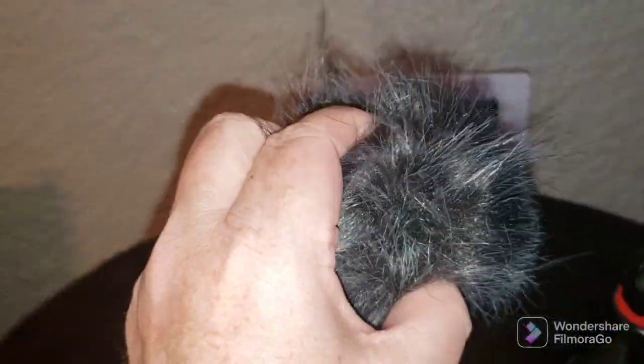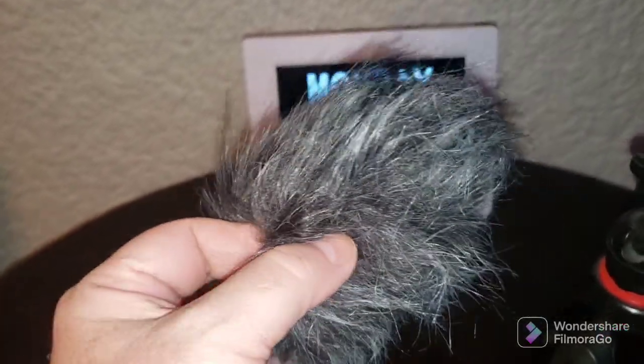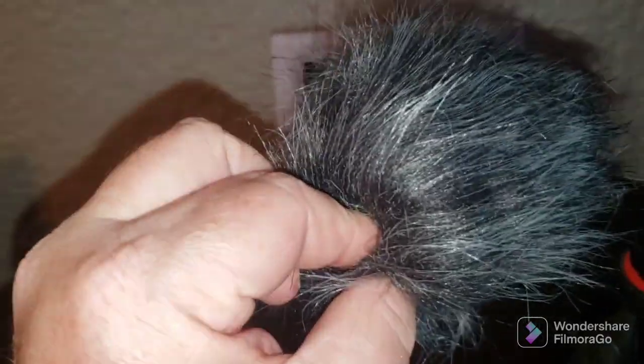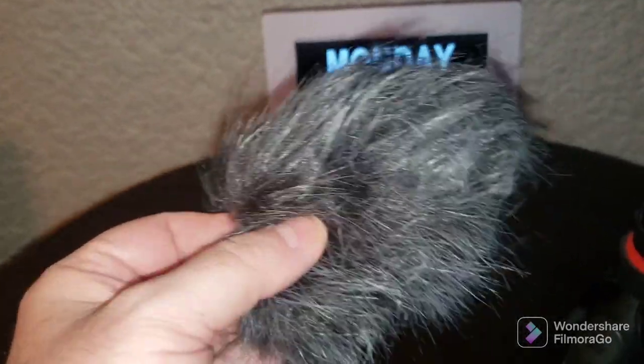It comes with a really awesome dead cat. Why they call it a dead cat I have no clue, but this will block 99.9% of the noise when you're outside filming.